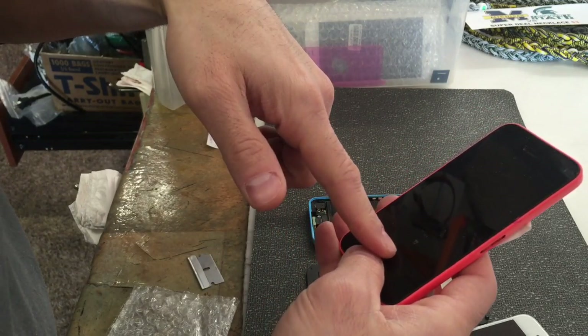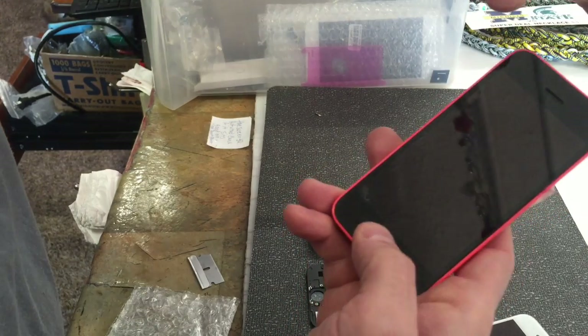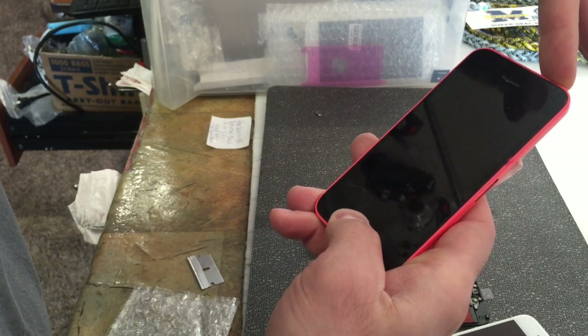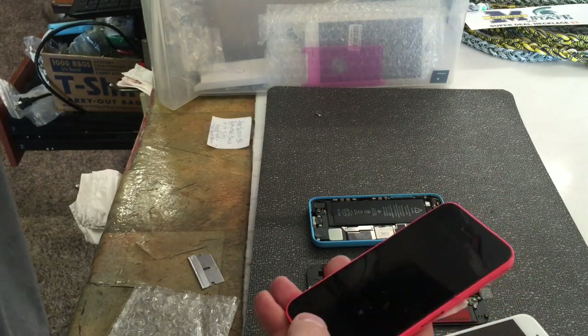If it didn't work, do a quick reset: hold the home button down and hold the power button, and it'll do a power cycle. The phone will turn back on and Error 53 should be gone. Thanks for watching, hope this helps.